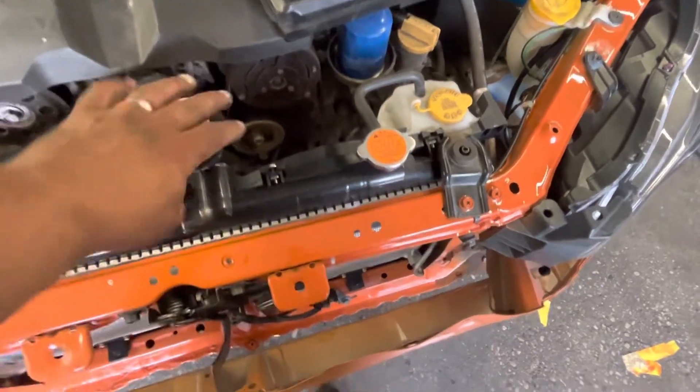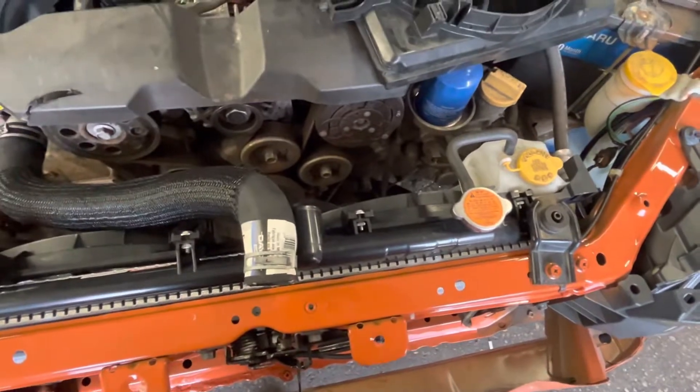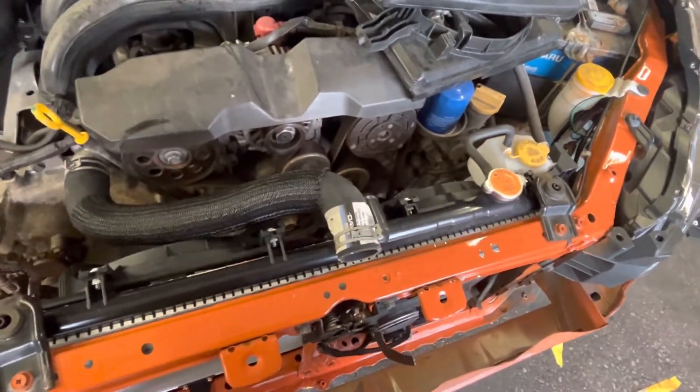Belt looked good. Normally I would change the belt, but no one had one in stock and it looks to be in great shape, so I think we're okay with that. I've got an oil filter and oil for it — full synthetic — so we'll be doing that tomorrow, getting an oil change in here.